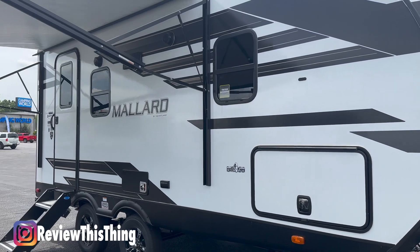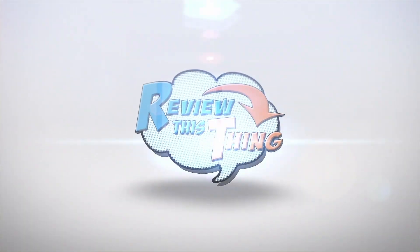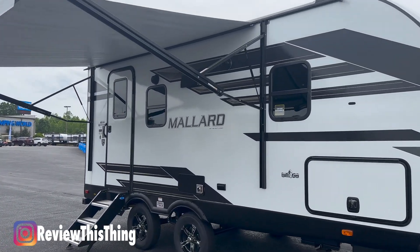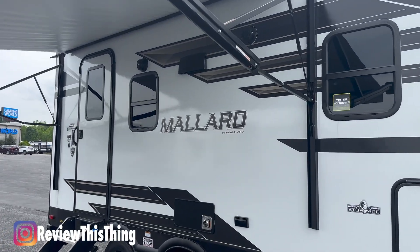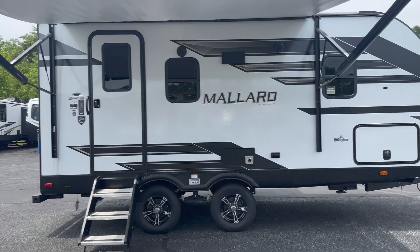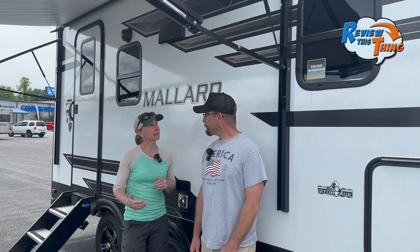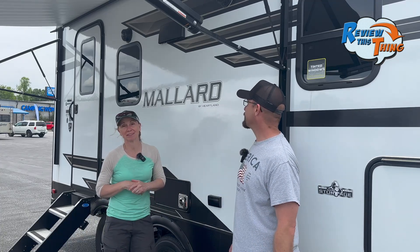We're here at Camping World to take you on a tour of the Heartland Mallard 210RB. This is Adrian, and this is Robbie with Review This Thing. If you've been looking for an ultralight travel trailer for two to three people in any season, then today we've got a pretty fun RV feature tour for you. So this is the Mallard 210RB by Heartland right here at Camping World. If you have one of these or if you have another Mallard, please comment below and let us know what your experience has been. Let's go.